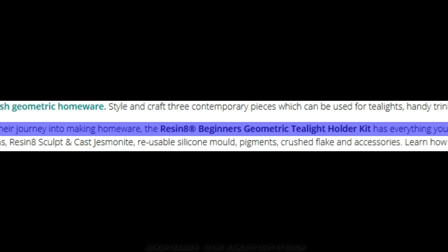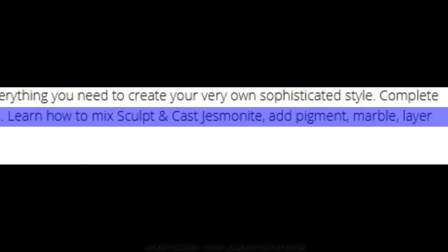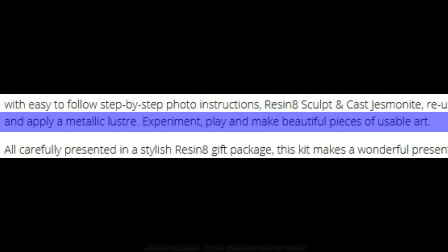The Resin 8 beginners geometric tea light holder kit has everything you need to create your very own sophisticated style. You learn how to mix, sculpt and cast jesmonite, add pigment, marble, layer, and apply a metallic luster. Experiment, play, and make beautiful pieces of usable art. That all sounds just delightful — I'm very excited!